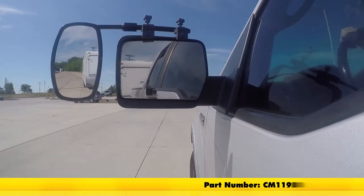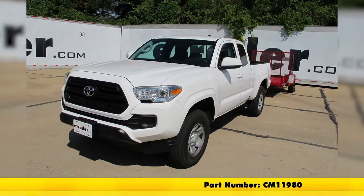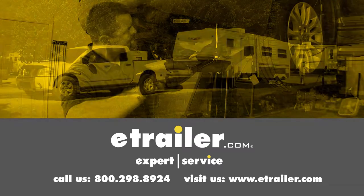And that's going to complete our test fit on the SEPA Universal Bar Towing Mirror, part number CM-11980, on our 2016 Toyota Tacoma. Click the link below to shop, learn more, or visit us at eTrailer.com.